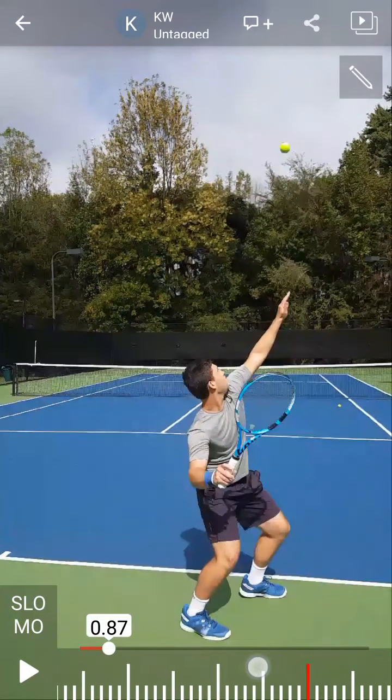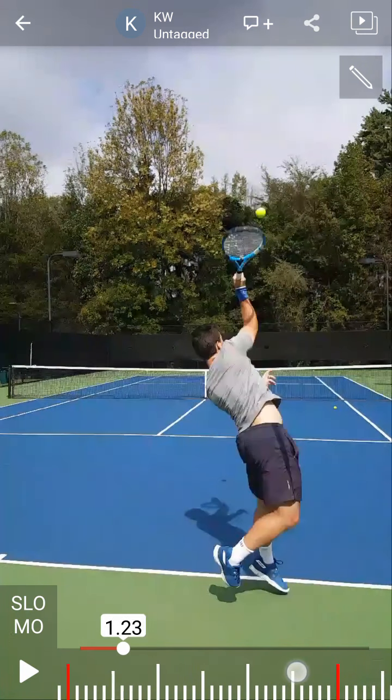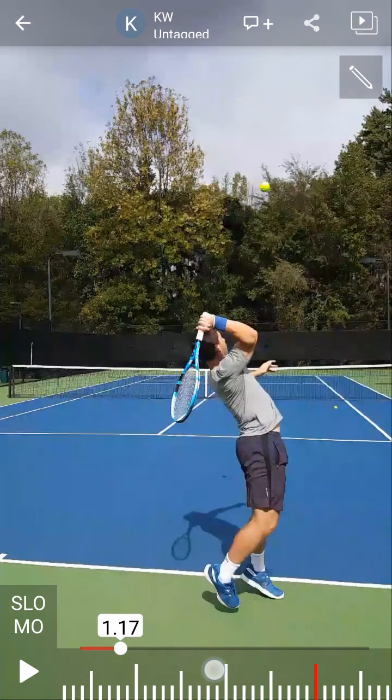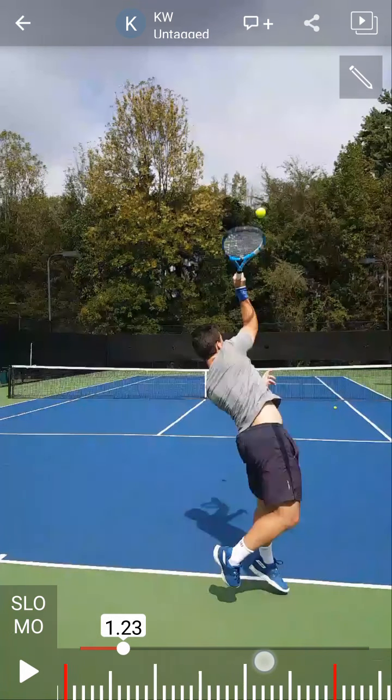There's a fundamental concept of the serve that coaches don't do a very good job of explaining — the fact that the elbow, the hand, and the handle should be on the outside of the ball. For a tennis player, that's not very intuitive because lining up on the deuce side, the target is over on the left, so you'd think your arm should be going in that motion. But it doesn't work like that with the serve.